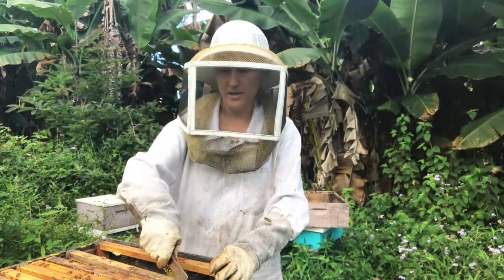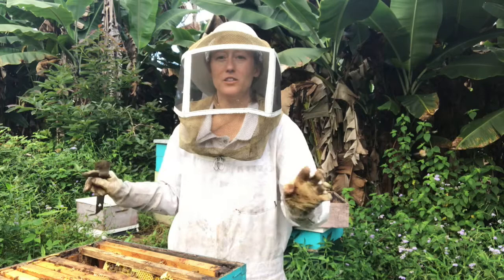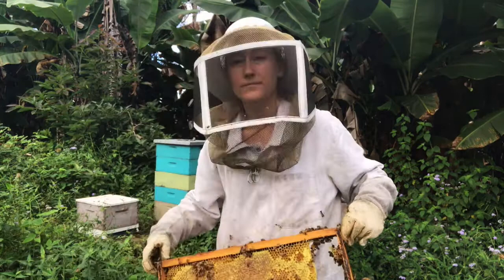So if you have frames that aren't capped and you especially live in a place with a frost, then leave that for the bees. They're going to be bringing in more honey in the fall, which is something you're not going to harvest. Those are good frames to leave for the bees to finish filling up.